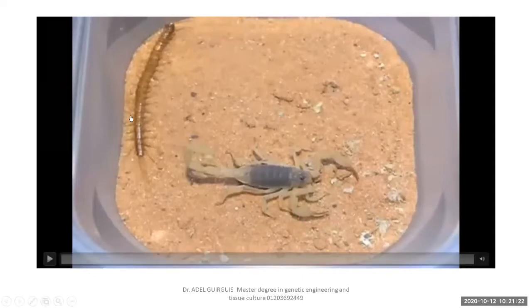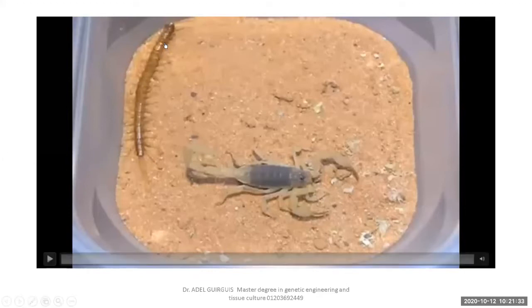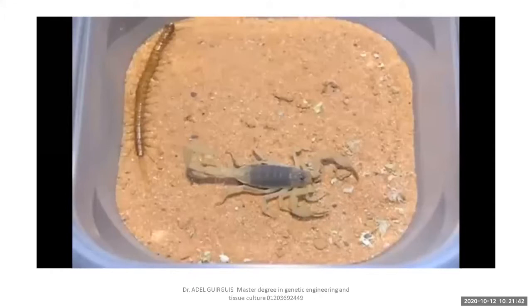This is called a centipede — one pair per segment. The other animal which possesses two pairs per segment is called a millipede. Millipede and centipede both belong to Myriapoda. 'Myria' means many legs — more than four. Each segment carries a minimum of one, or two pairs of jointed legs.